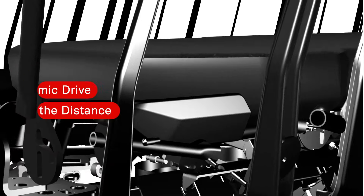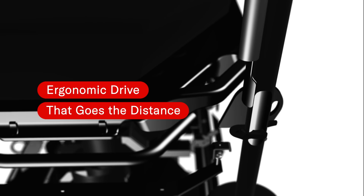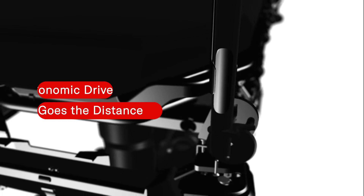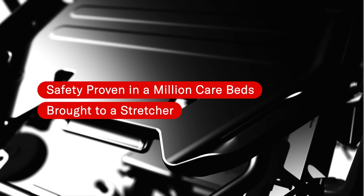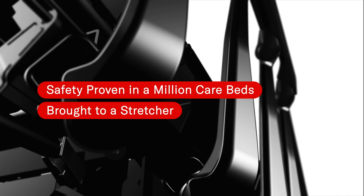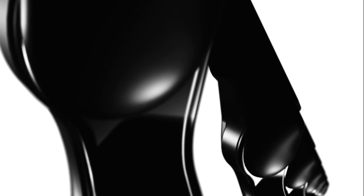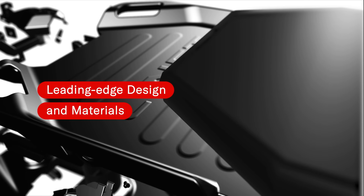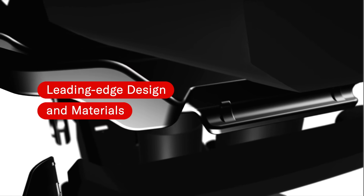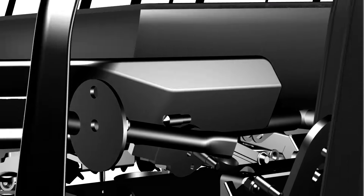Imagine a stretcher that redefines ergonomic patient transport, requires only a touch of a button to drive, and offers superior driving distance. Imagine a stretcher that redefines safety, leveraging 30 years of expertise in care beds, bringing the key features to a stretcher. Imagine a stretcher that redefines design and pushes durability to new heights thanks to leading-edge materials.